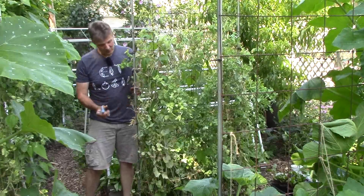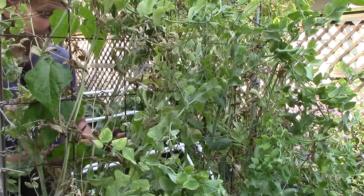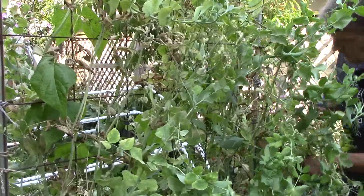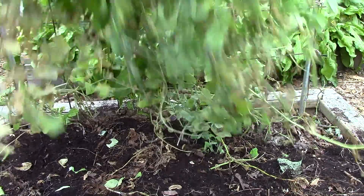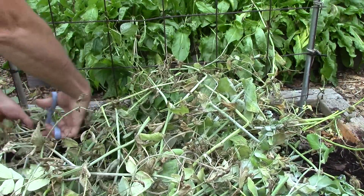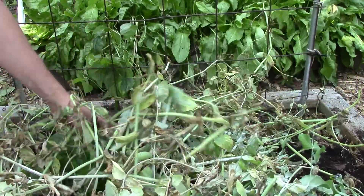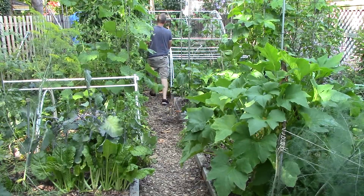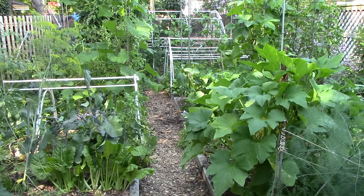Now let's take these peas down. We planted these in mid-March under cover at the same time that we planted the potatoes. We started harvesting the peas in May and finished our harvest just yesterday. When I remove old pea plants, I leave the roots in the ground because peas fix nitrogen and there may still be nitrogen nodules on the roots. Now with the peas out of the way, I can go ahead and plant my Malabar spinach and Brussels sprouts.